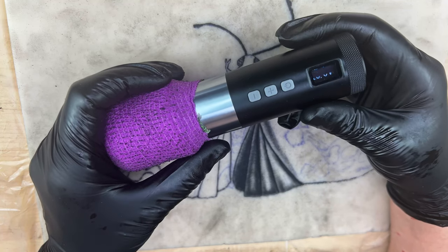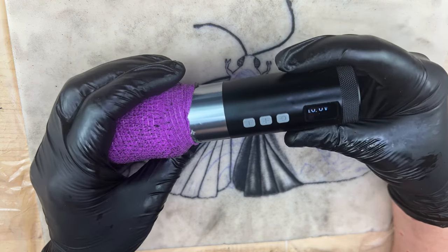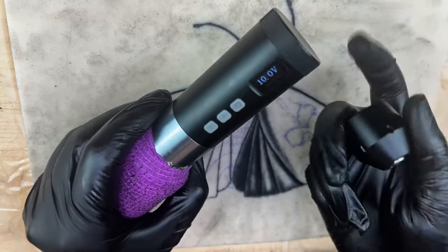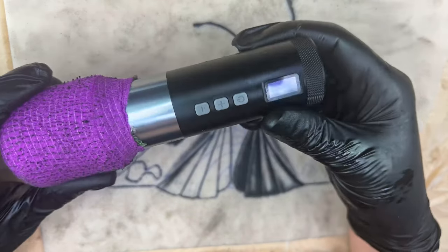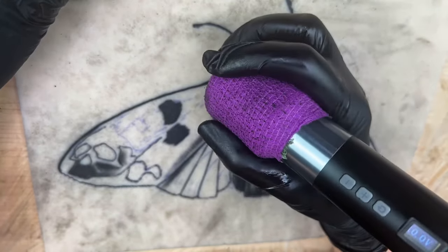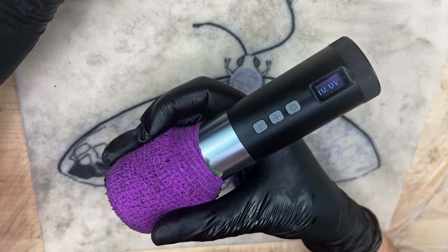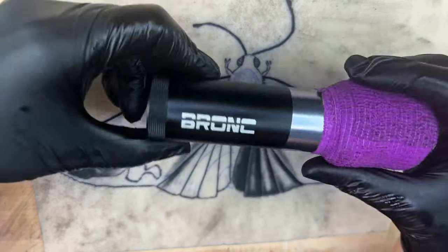That concludes my test of the Bronc V1 on silicone. The silicone test went really well — it has a beautiful display screen with 0.1 increments for voltage, the versatility of battery versus RCA connection, a great weight with or without the battery, good stability and control, and it feels like a good width for your hand. All of that under $200 — I don't think you can beat that. If you want to take advantage of our discount, please follow the link in the description and use code FLOATYLADY at checkout. Don't forget to smash that like button and subscribe for more reviews from Floaty Lady.